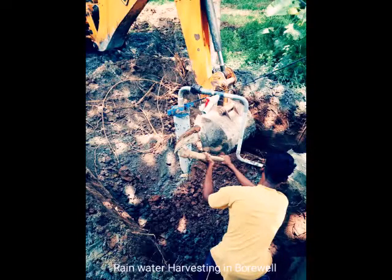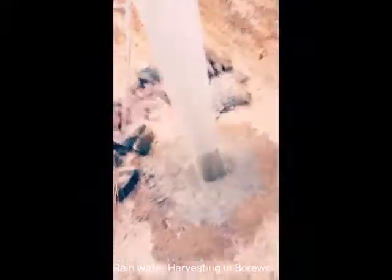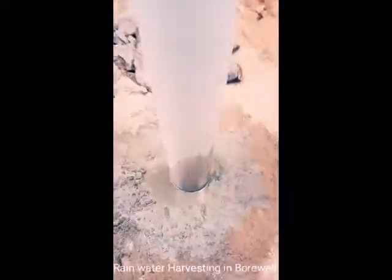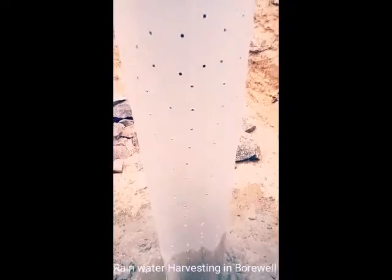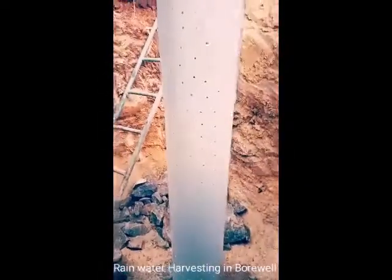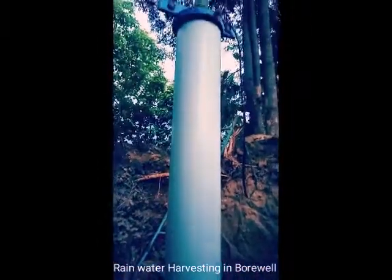Rainwater harvesting is used to harvest rainwater. We are going to harvest the same thing. Basically,